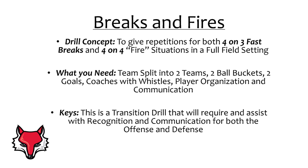To properly run the drill, you will need to divide your team into two even squads — in our film you will see them in a red vs. white setting. You will also need two ball buckets, two goals, and each coach should have a whistle ready. To run the drill effectively, your players will need to be organized and communicating at a high level. This is a transition drill that will help your players on both sides of the ball read and react to different transition scenarios that they might see in a game setting.